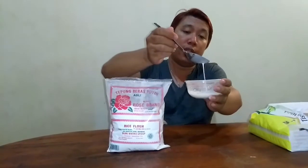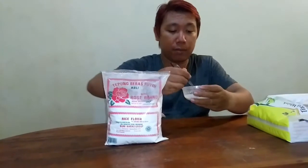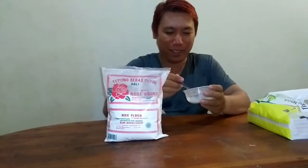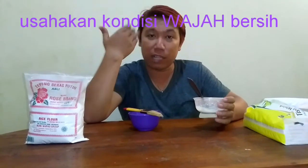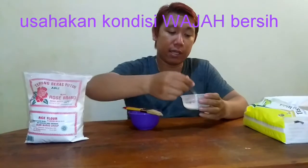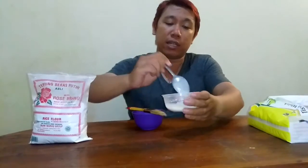Segini sudah cukup. Kalian bisa mencobanya di rumah agar kulit wajah jadi putih. Sebelum mengoleskan bahan-bahan ini, usahakan wajah kalian bersih terlebih dahulu — cuci muka dulu. Campuran yang sudah jadi tidak terlalu encer dan tidak terlalu kental.